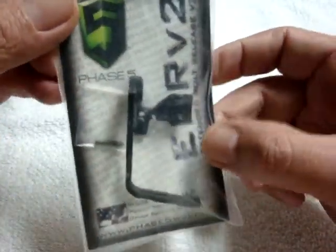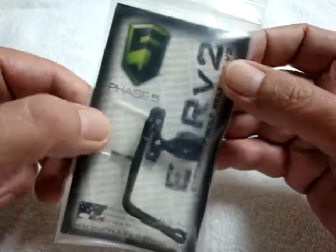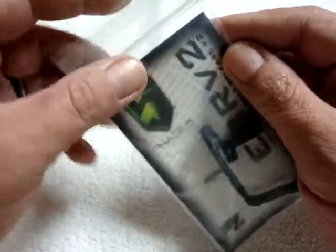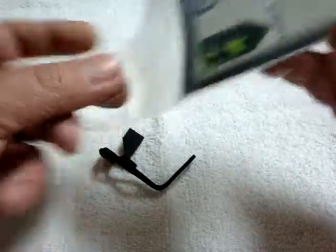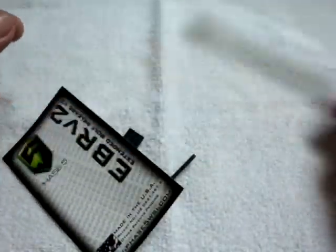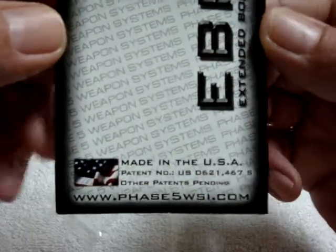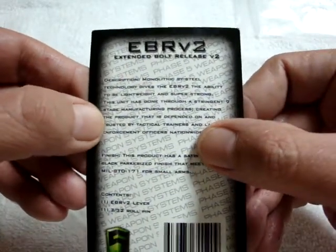So here's what we got — this is the Phase 5 EBR, Extended Bolt Release Version 2. The reason it's Version 2 is because, as you can see, this is all one piece. Their original was a clamp-on, bolt-together style. Been waiting a while to get my hands on one, finally got one. Here's what we get in the package — zippy lock baggy, and a back placard: made in the USA, Phase 5 WSI.com.